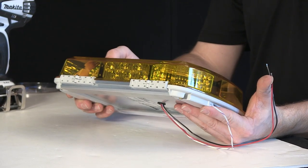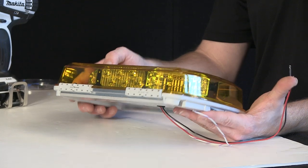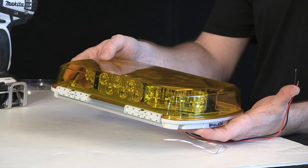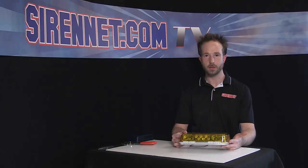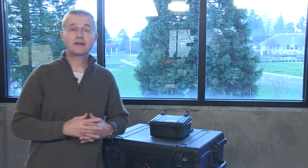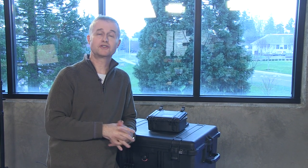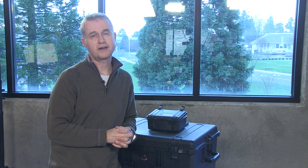And there you have it — inside look at the Whelan Engineering MC-11 PA Mini Sentry Bar, Amber, Permanent Mount, 11-inch size. Back over to you, Stuart. I've definitely enjoyed it. Again, the product is available on Sirenet Television, so go ahead and check it out. From Chris and myself, Stuart — many thanks for watching Sirenet Television.